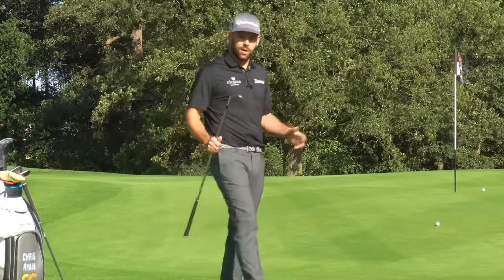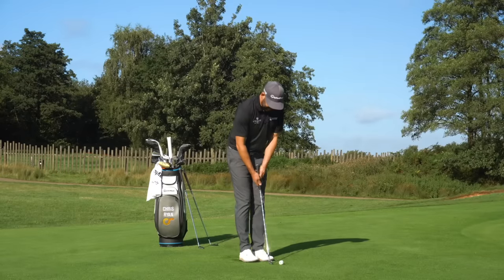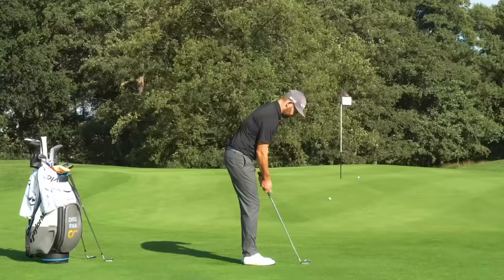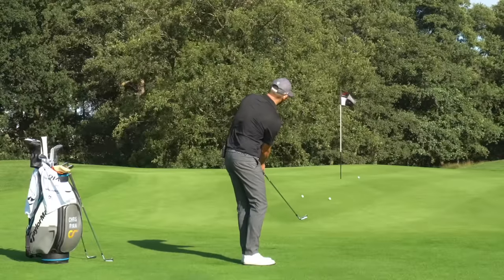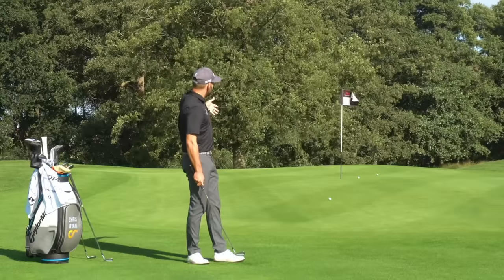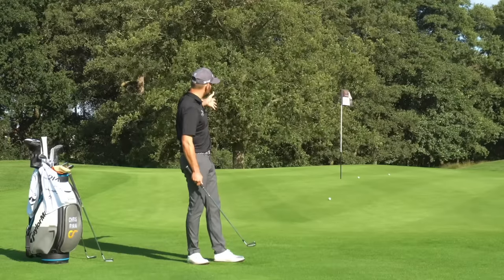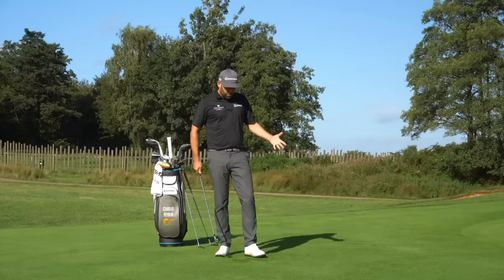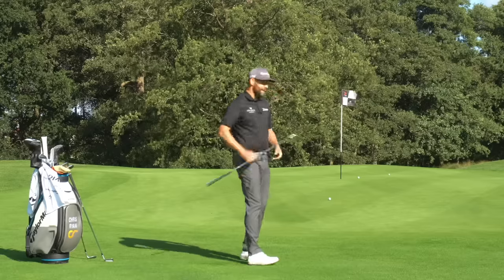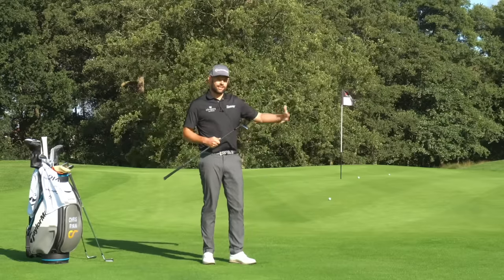What about if I now went to a 7-iron? I'm sure you can establish what's going to happen here. I take the same setup — that shouldn't look a lot different to my other two setups — and I play the same shot. Much lower ball flight, lands in the same place, but you can see how that ball rolls much, much further. Similar to the 52 degree wedge, the 7-iron isn't the right shot for this particular flag. But we can see the difference produced by taking the same setup and motion but changing the tool. As loft gets lower, flight gets lower and rollout tends to increase.